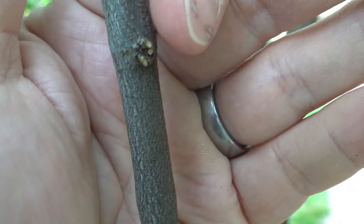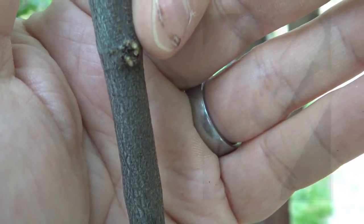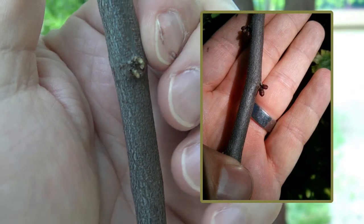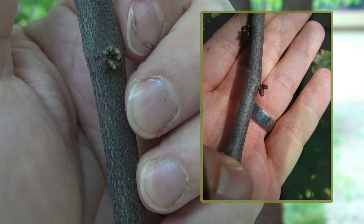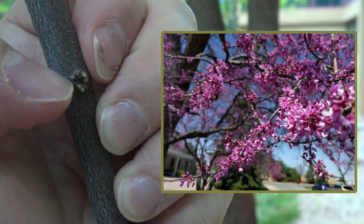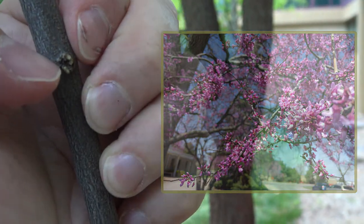What we see here in this little cluster are bud clusters, and in the spring, when this is flowering, you will see an enormous amount of tiny little pink-purplish flowers that are held very, very tightly from the twig, arising from these bud structures.